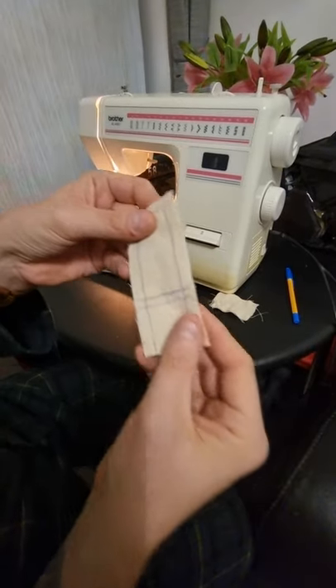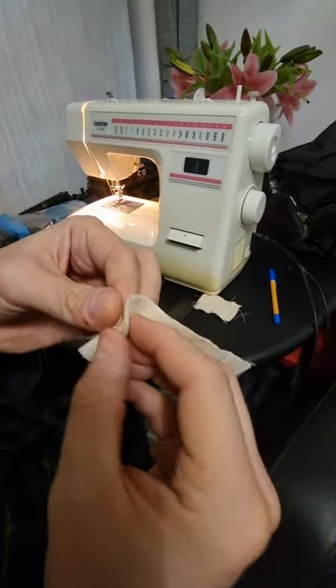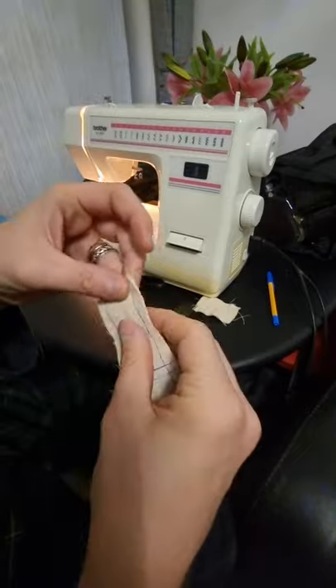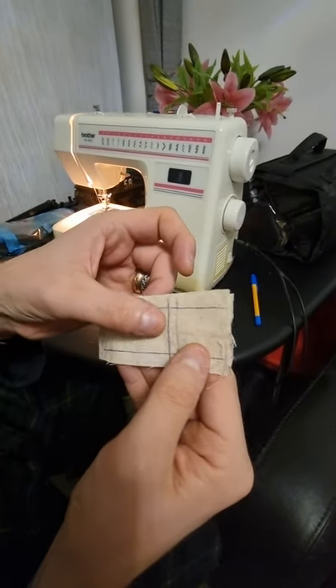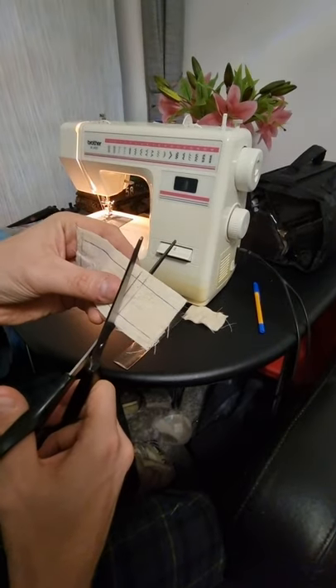Then what you do is you cut it into strips — obviously double-sided, so two pieces of fabric there. And then for the tied sandbag, so that's the one I'm doing the video for, I measure about six centimetres extra there, and then six centimetres extra on that side as well. So what you do is you cut there.